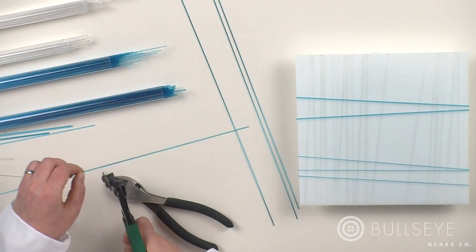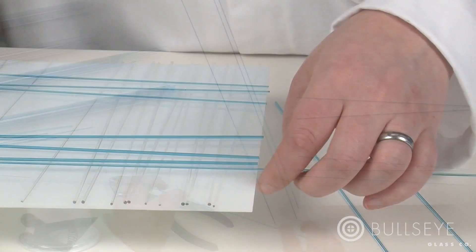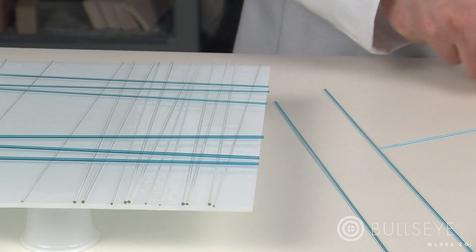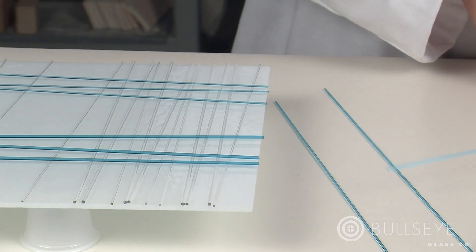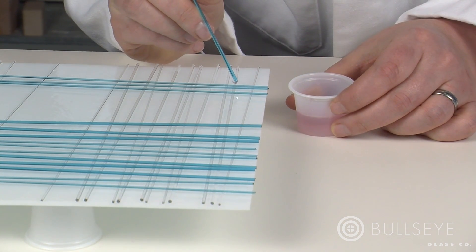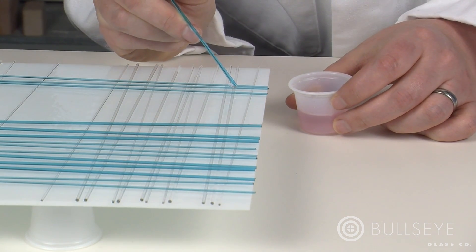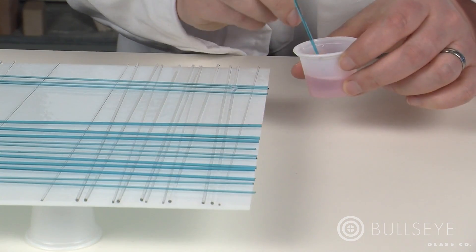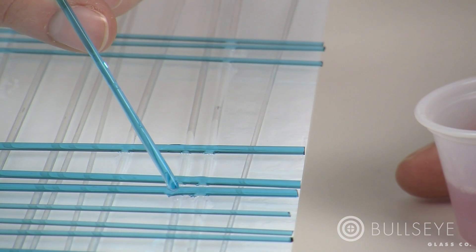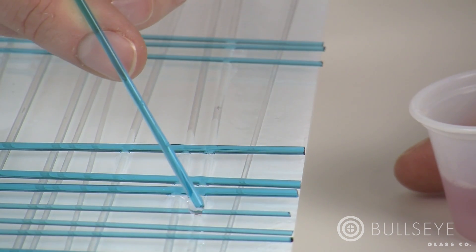Place 2-millimeter clear stringer near the edges of the sheet to create balance points for the turquoise stringer. Next, cut several lengths of turquoise 1- and 2-millimeter stringer to span the plate. Gently place them across the clear stringer in a perpendicular configuration to make an asymmetric grid, leaving bands of solid white. Using a short piece of 2-millimeter stringer as a tool, apply a bead of glass tack to each intersection of 2-millimeter clear and turquoise, so that it flows around the turquoise stringer and connects it to the clear stringer underneath.